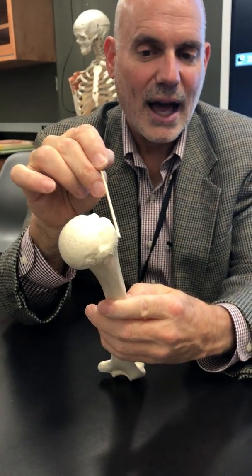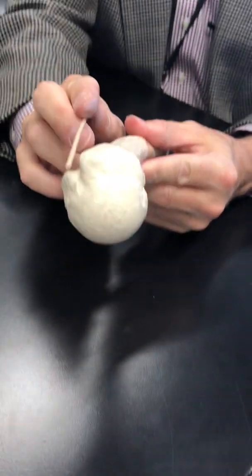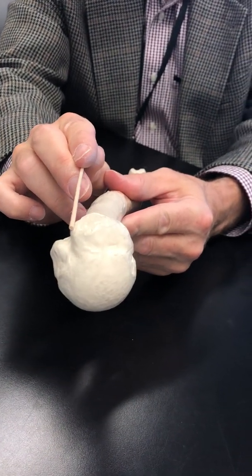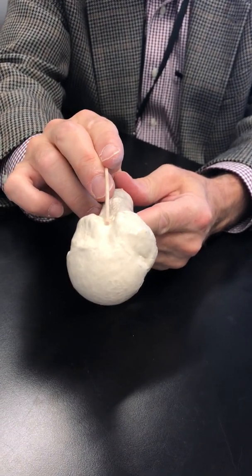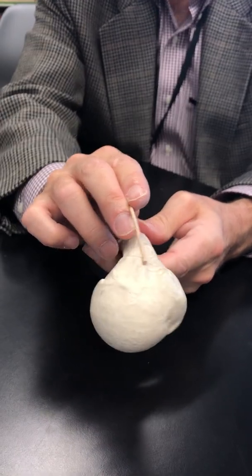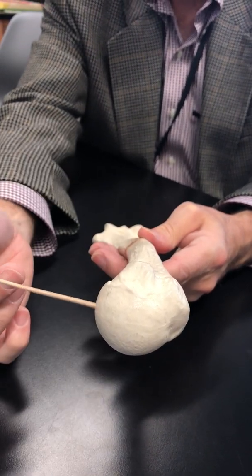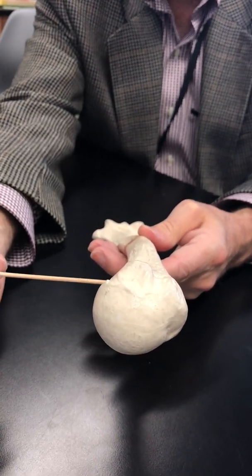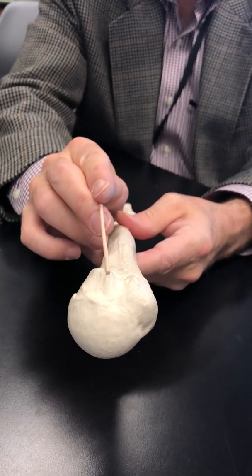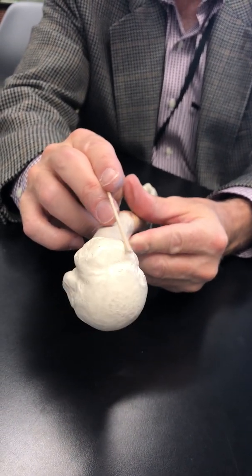We're going to go up to the opposite side. You see the width from here to here — this is the greater tubercle. Now you can see the nice groove; that's the intertubercular groove. And then the width from here to here, this is the lesser tubercle. So you have your head, below it is the neck, lesser tubercle, intertubercular groove, greater tubercle.